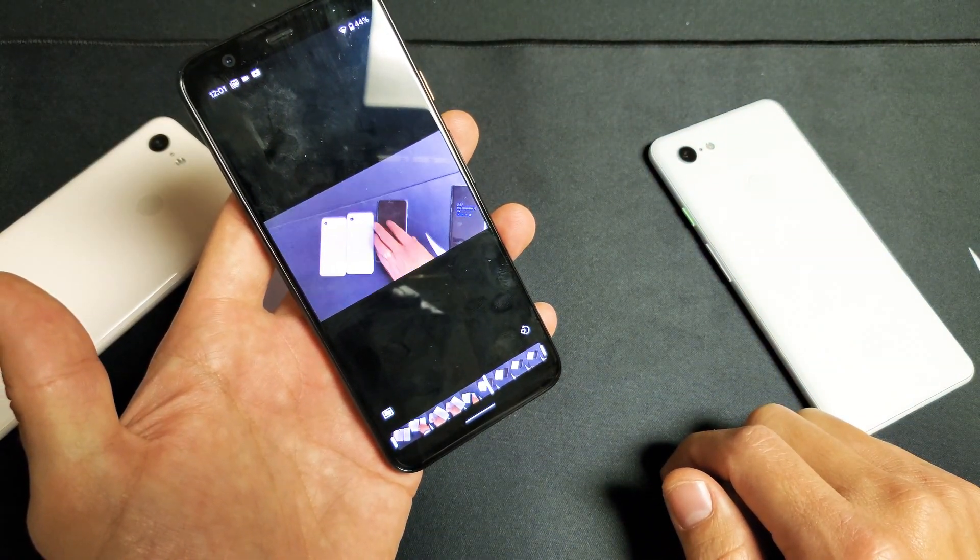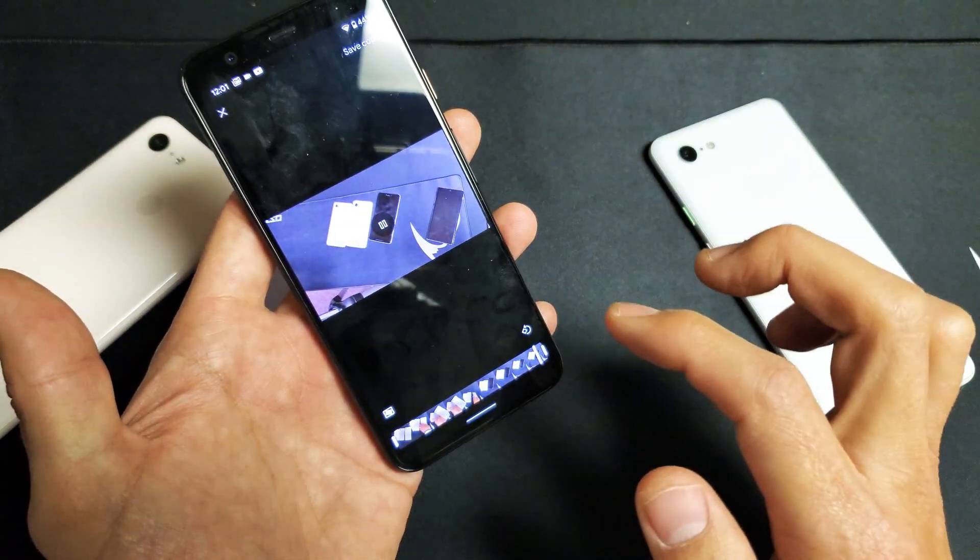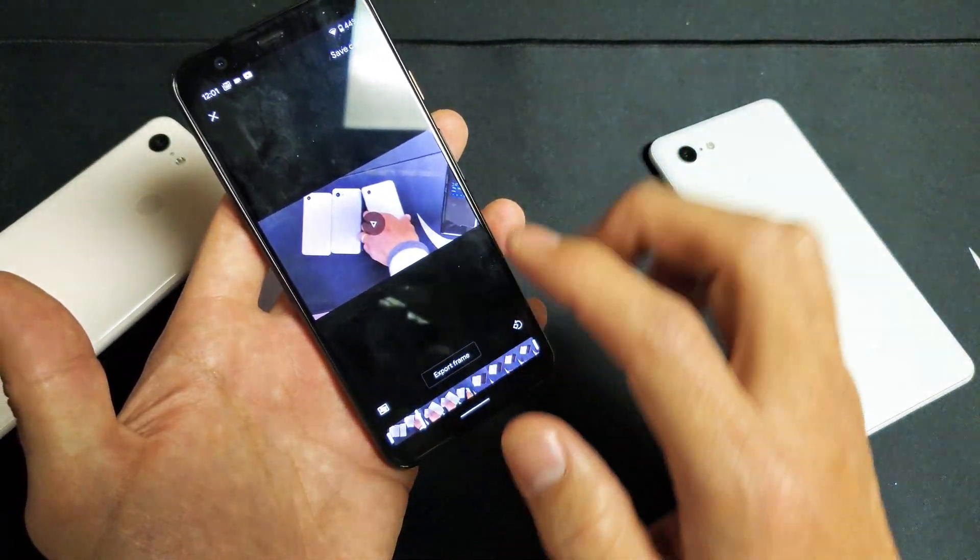Google Pixel here. Check, 1, 2. I want to take out the beginning and the end where I say check, 1, 2.